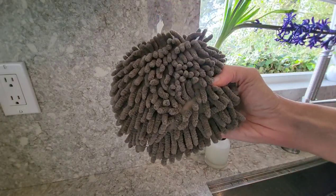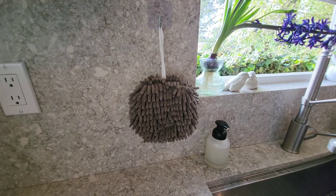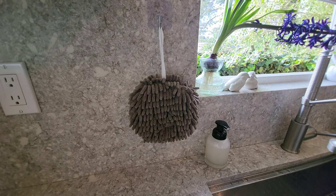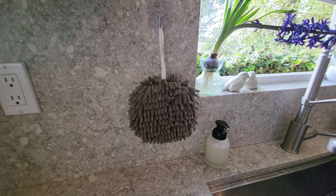I can just throw it in the wash and the dryer when I want to clean it. I think that's fun and super convenient. I'm gonna put this one in my bathroom — what a fun idea, I love it!